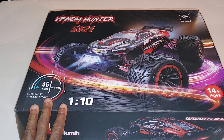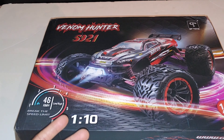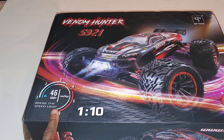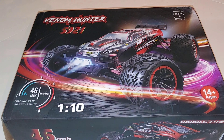This car does have dual brushed motors and they do give you two lipos with it as well, so it's going to be pretty interesting. They're claiming it's going to run about 30 miles per hour out of the box. With the two lipos you can either run one lipo or run both in parallel for double the capacity and longer run time.